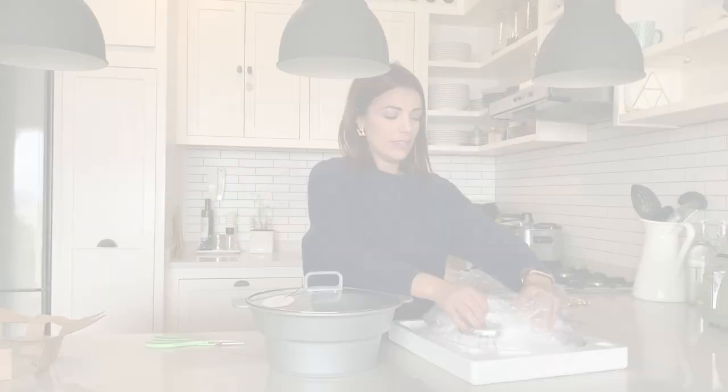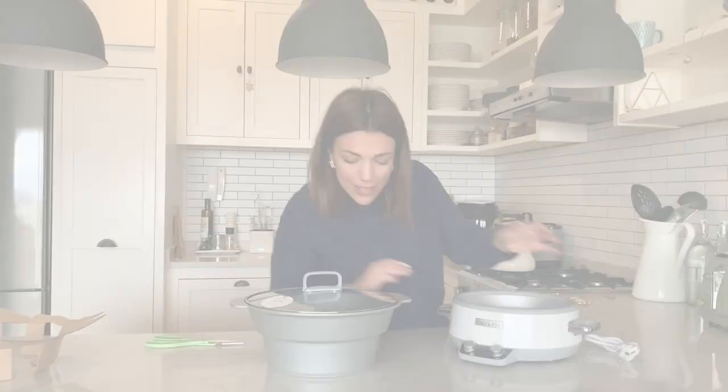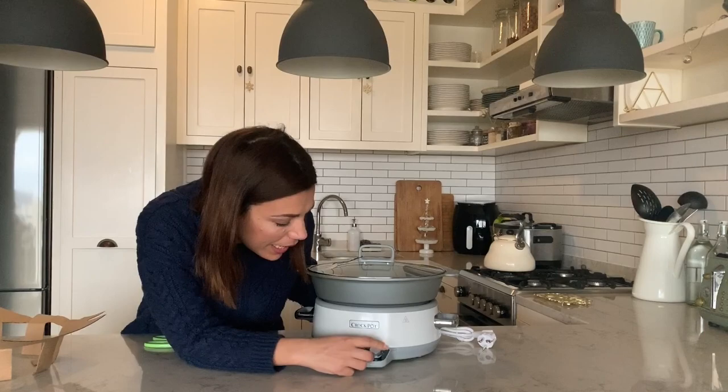I love the fact that this slow cooker is white because, as you can see, my kitchen is white, so it will look really great out on my kitchen counter. I'm very surprised at the size of this because I thought it was going to be much larger. It's got two knobs — one for temperature and one for time.